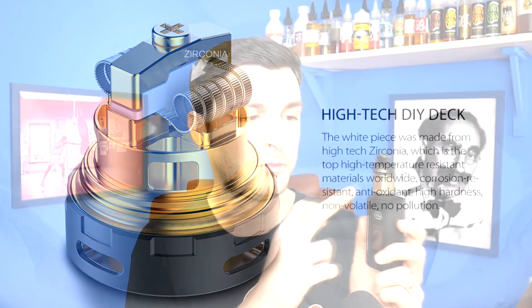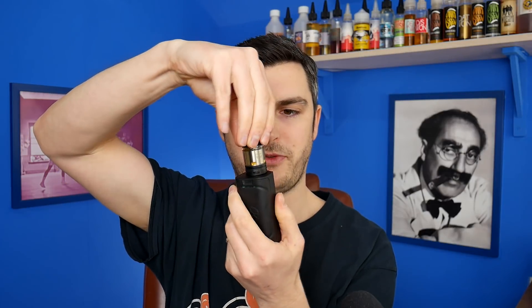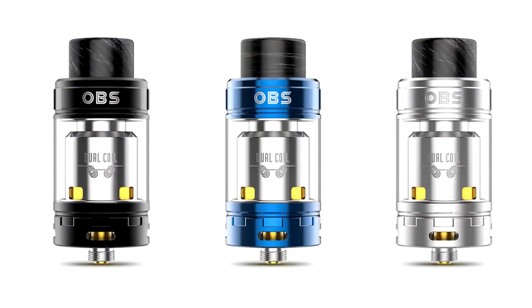25mm wide, 4mm capacity, still got that classic Creus OBS top fill. It's got juice flow control, it's got air flow control and a really cool interesting deck. I'm vaping it a bit. Let's go down low, put a build in, have a little look at all that stuff. Then we'll come back up top for pros and cons.